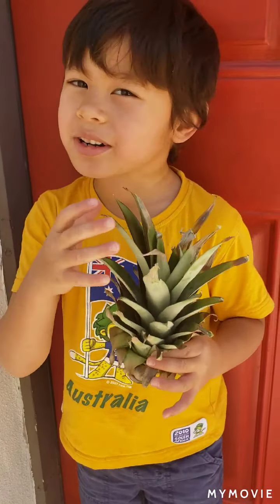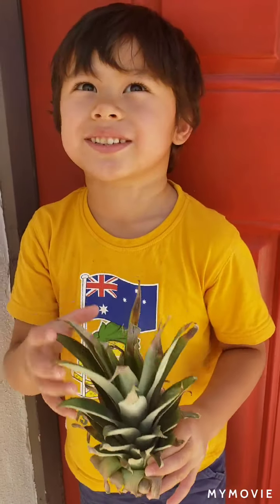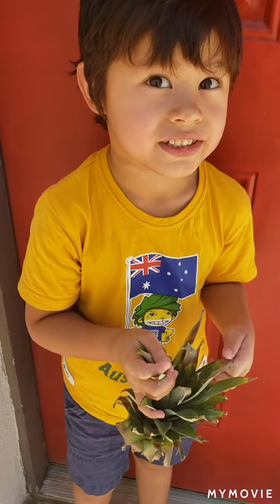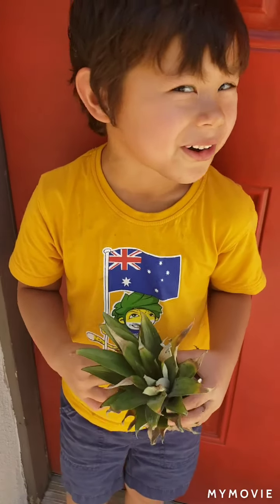We're going to put the roots inside a glass jar. It will go for five days — it's going to be a long time.